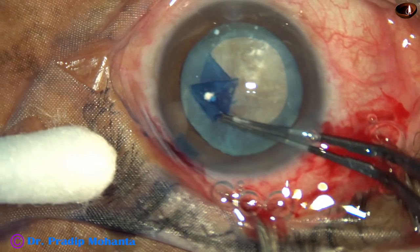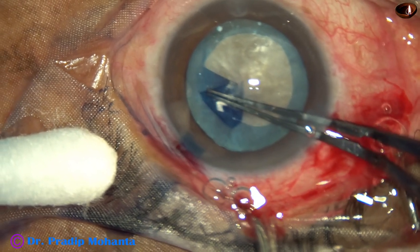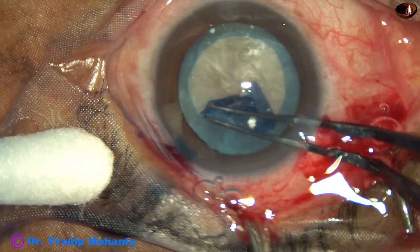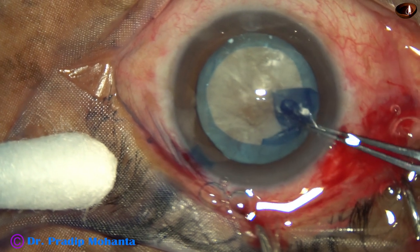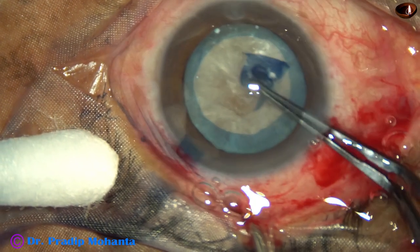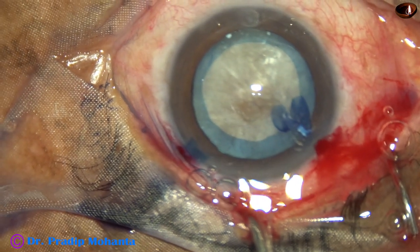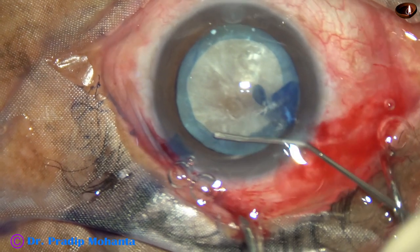At this time I am judging whether the zonular strength is okay or not. Fortunately, the zonular strength is okay in this case. And this is an optimum-sized rhexis — a fairly round rhexis.